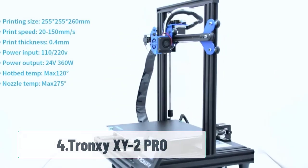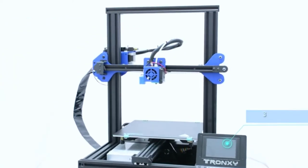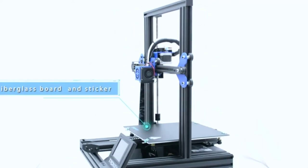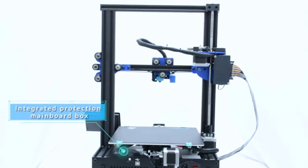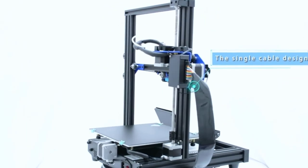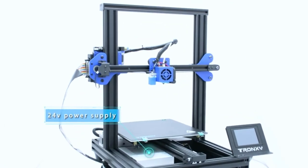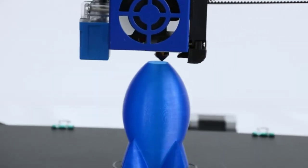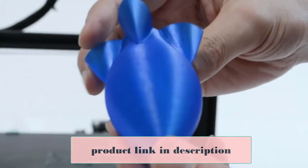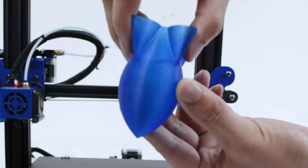At number 4: Tronxy XY2 Pro. It has a reasonable price tag, a good print volume, and it looks pretty cool. It also has a sensor that detects when you're out of filament and automatically stops the print. It has auto-leveling, which makes setup more convenient, and a touchscreen — features that are almost unheard of at this price point. The XY2 Pro is one of the easiest DIY 3D printer kits to assemble. If you have any problems, you can refer to the included instruction manual or use the lifetime technical support that comes with every Tronxy kit purchase.